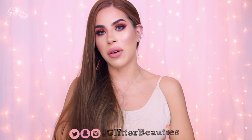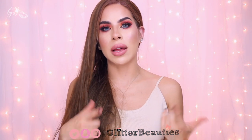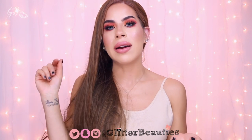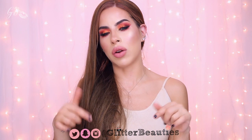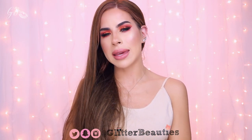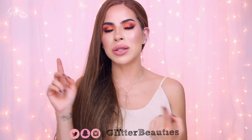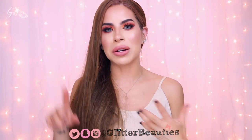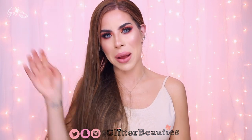Alright you guys, that is the end of the video — I hope you enjoyed it! Don't forget, if you want to join the giveaway make sure you are subscribed to our YouTube channel, leave a comment down below, give the video a thumbs up, and share it. I will be picking a winner from the comments. Don't forget to follow us on social media — Instagram, Snapchat, Twitter, and Facebook — all at Glitter Beauties. I will see you guys on the next one, bye!